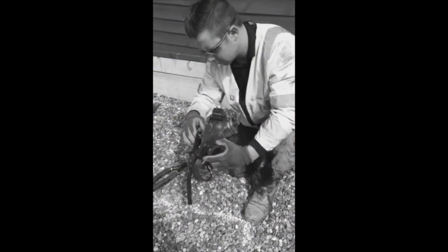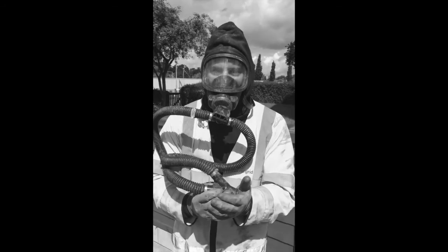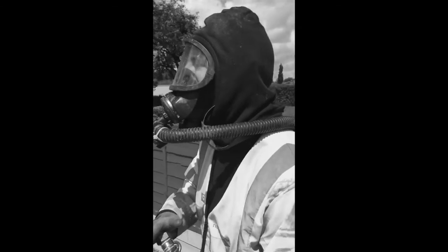BA failure can be prevented by carrying out thorough daily checks. These checks take minimal time and can save your life. This short video demonstrates how the checks are carried out and the aids that are available to assist.